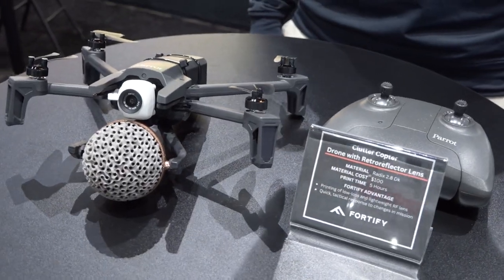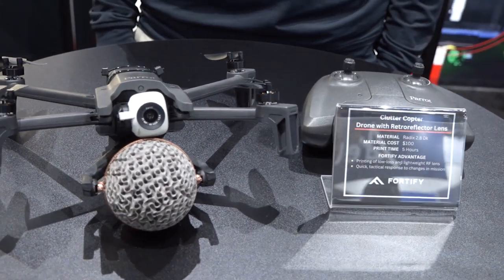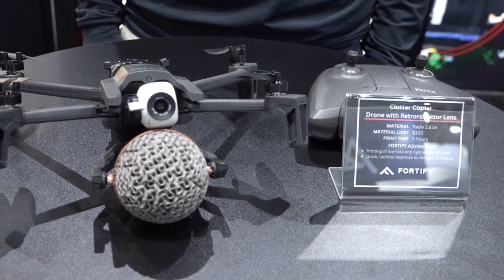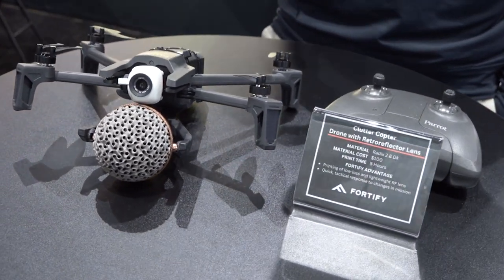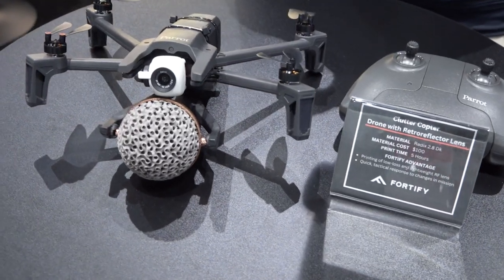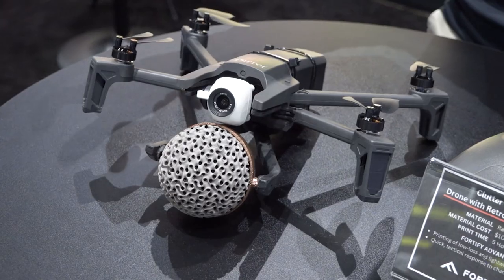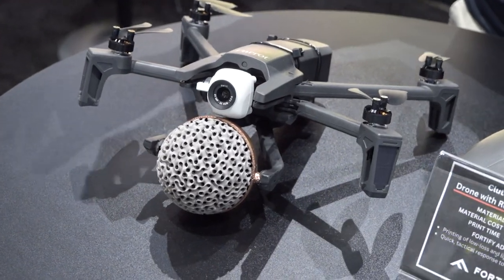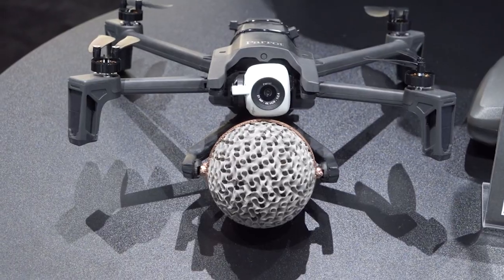What we have here is a quadcopter with a retroreflector lens antenna. It was designed in partnership with a customer of ours, and this antenna is designed for radar systems to make this drone appear much larger on radar than it actually is. That lens focuses the energy, which then reflects off the reflect array back towards the source of the radar, confounding the enemy's radar.